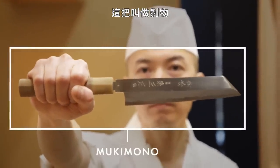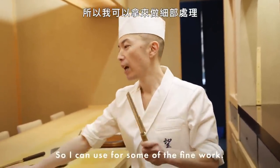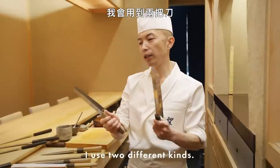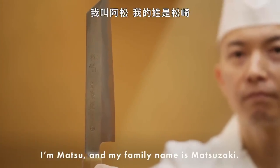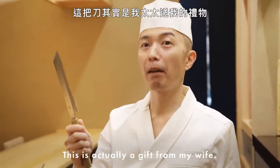This is called mukimono. This is for vegetables too. Compared to the usuba, it's very pointy, so I can use it for fine work — small techniques, like detailed vegetable work. I use two different kinds. This one actually has my name on it — I'm Matsu, my family name is Matsuzaki. This is actually a gift from my wife.